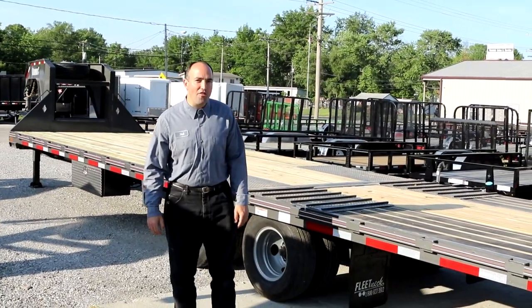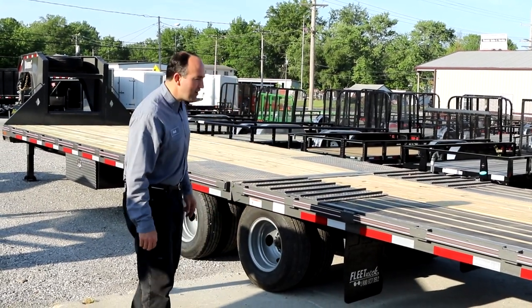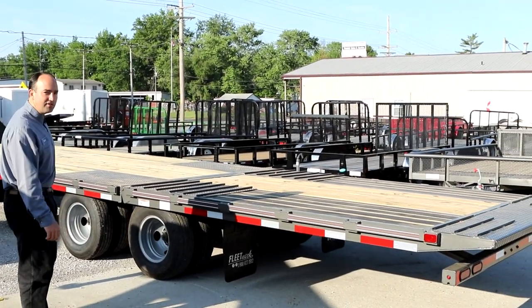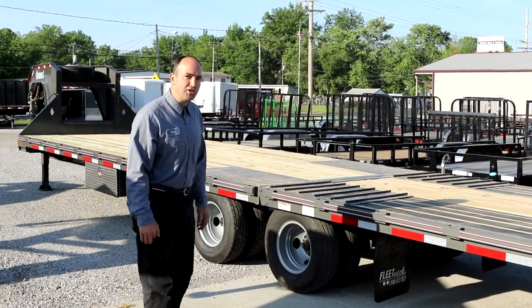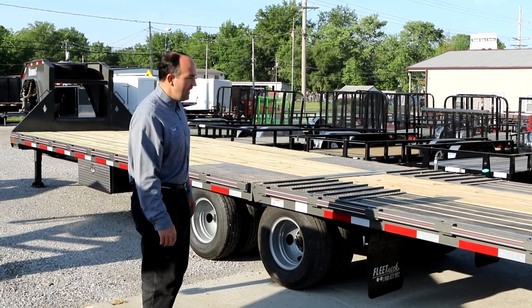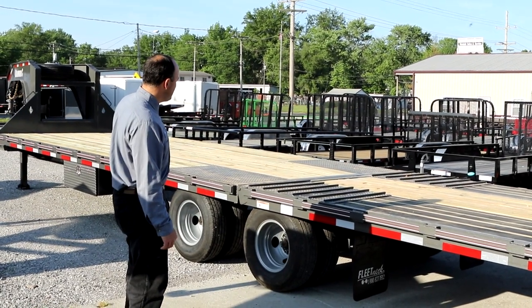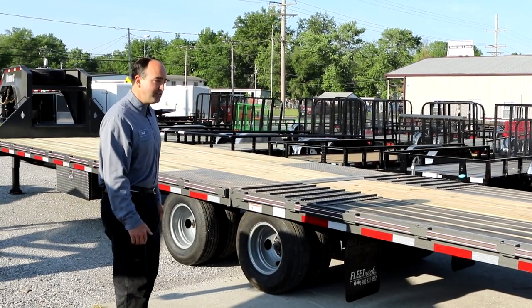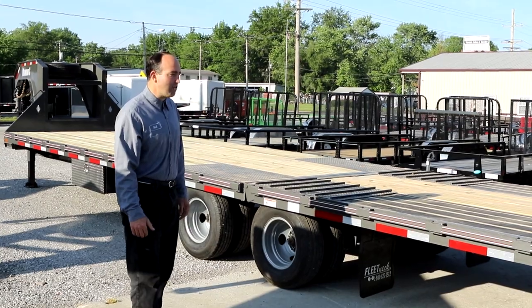Diamond C has put a lot of thought and effort into the hydraulic tail. They've made the hydraulic tail longer — it's around 12 feet long, and it hinges in front of the back tire. This allows a lower loading angle and will help you get your equipment up on this trailer. Also, they have a 10,000 pound weight lifting capacity on the tail, so if you're forced to load your equipment and some of it's on the tail yet, it will be no problem.